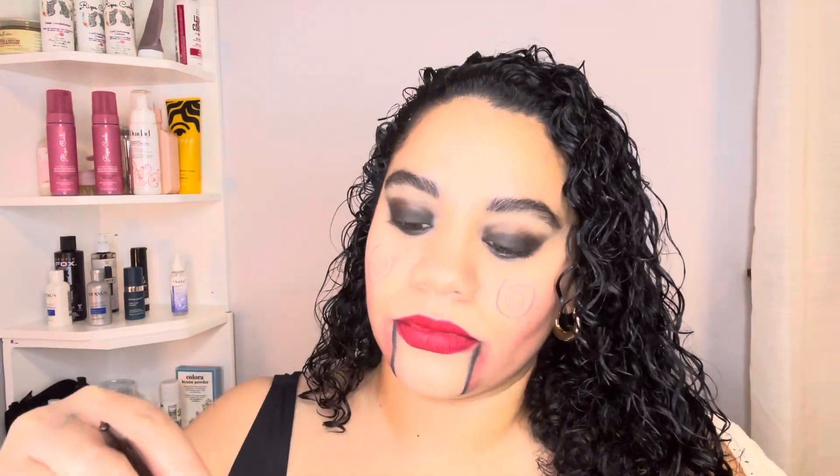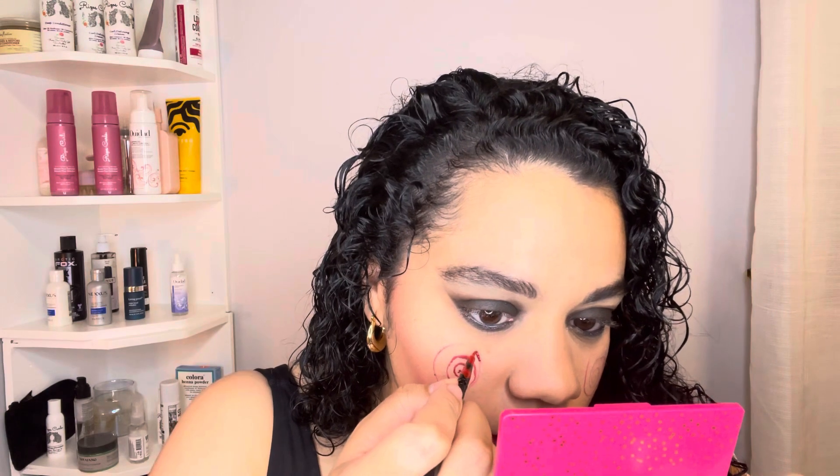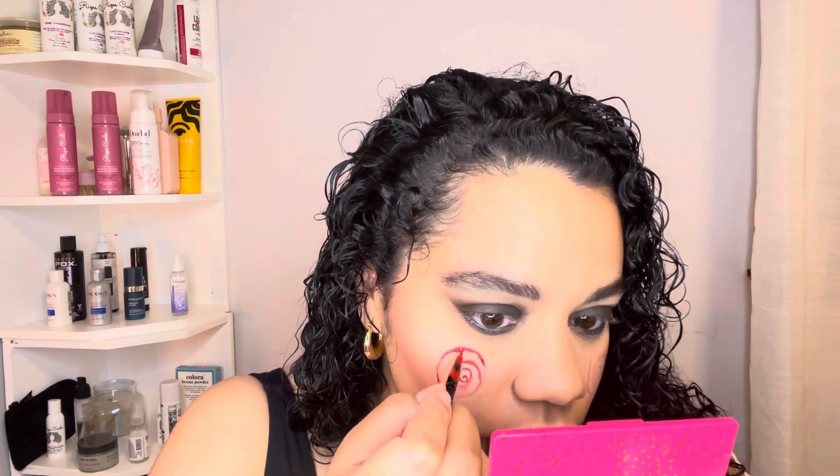For the scary face detail, I used the MAC Beat liner to outline the spiral. It doesn't have to be perfect because you're going to a Halloween party and your makeup's going to get smudged anyway. Then I used a very fine tip brush — actually meant for nail polish — to fill in the spiral using the same Fenty Beauty 'Uncensored' color. It was a lot of pressure but it came out better than I thought.